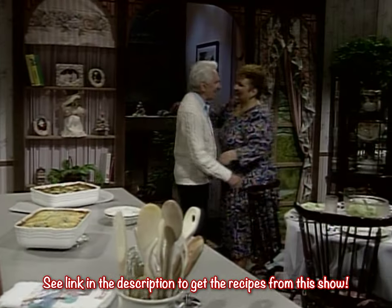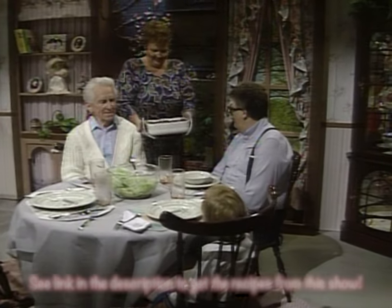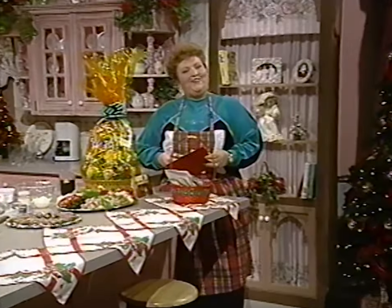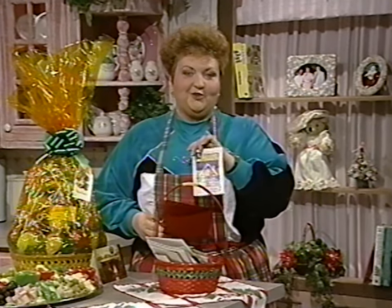We're cooking up something good here at home. Hello and welcome to At Home Today. I am just looking at some of the beautiful Christmas cards that you've been sharing with me, and I appreciate it so much. I like the ones with the little houses, because this really is at home.